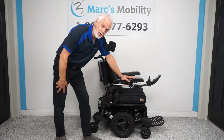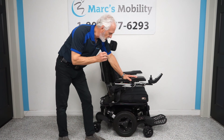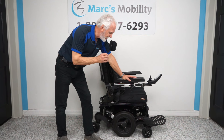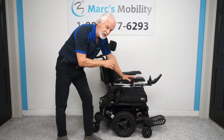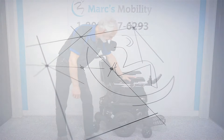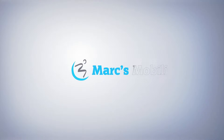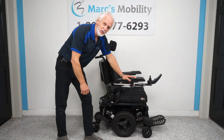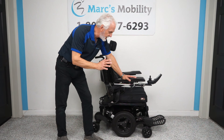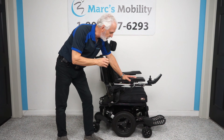Good afternoon folks, and Happy New Year 2024. This is Mark with Mark's Mobility. We're doing a review today of the Quickie QM710 power chair with Spyder Track Suspension.